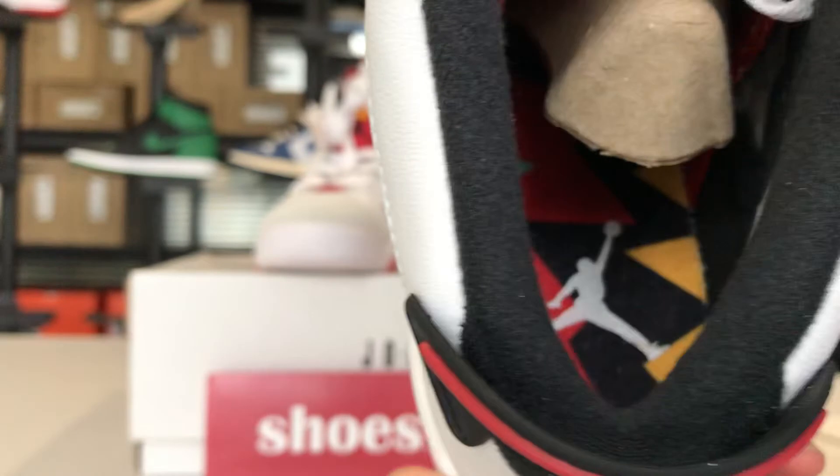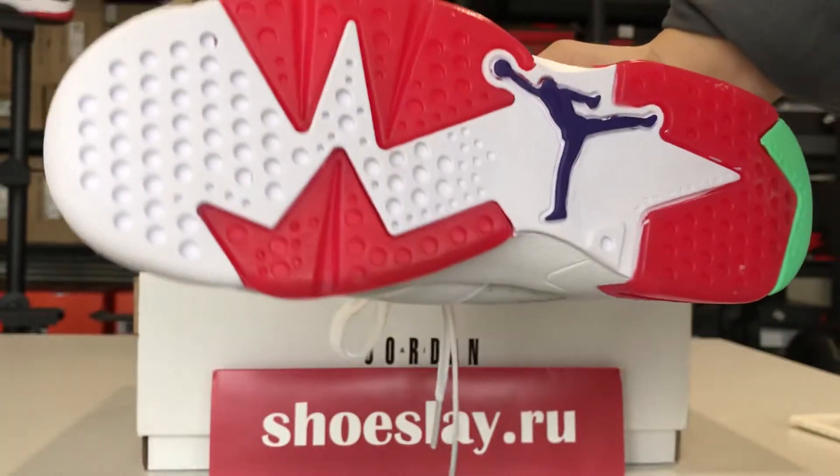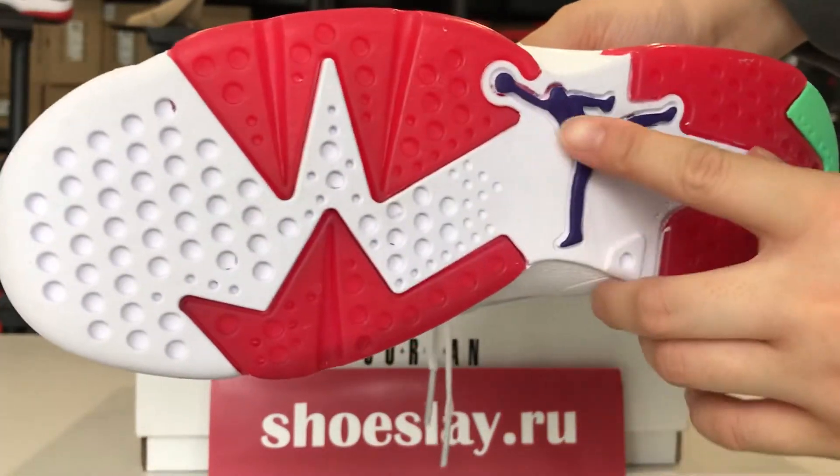And inside, this one is very soft. And the shoe sole, the Jumpman.